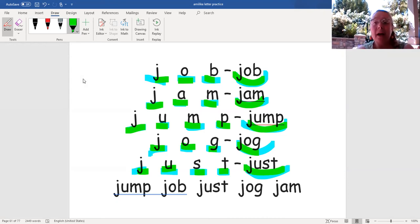Now let's look at the words at the bottom of the page and just read the words: jump, job, just, dog, jam.